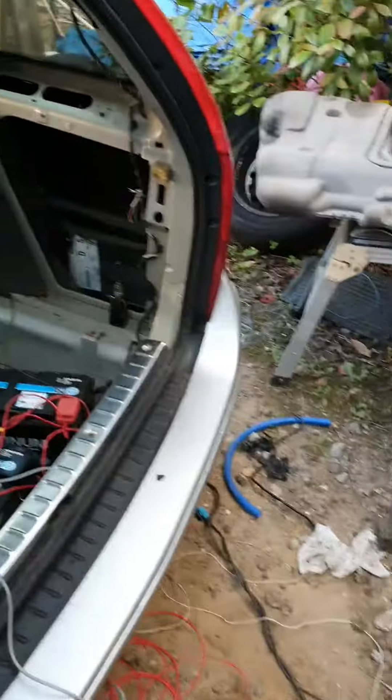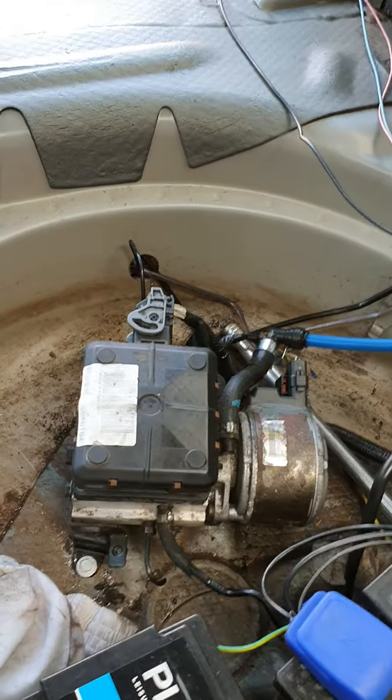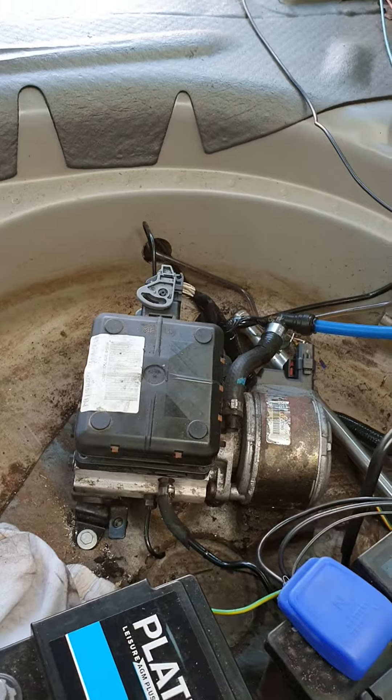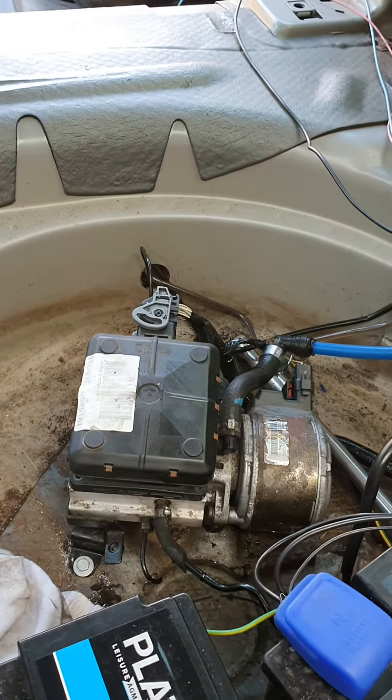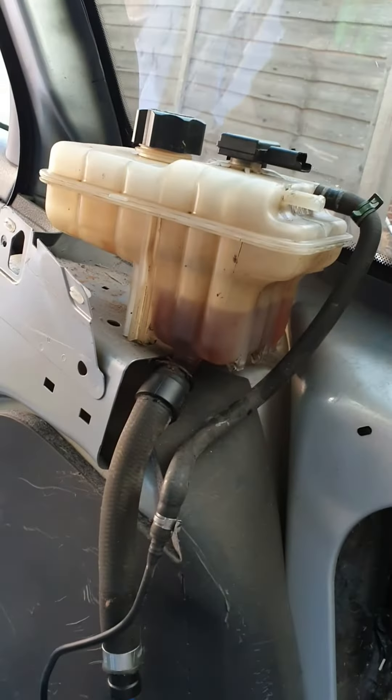I'll just quickly show you the back. As you can see there's the old pump. I'll hit the up button and she goes up, then I hit it down and she goes down. That's linked all the way to that thing up there.